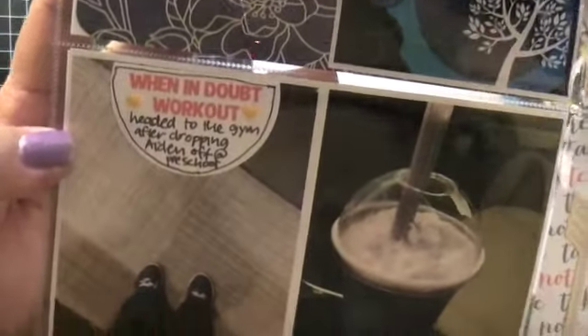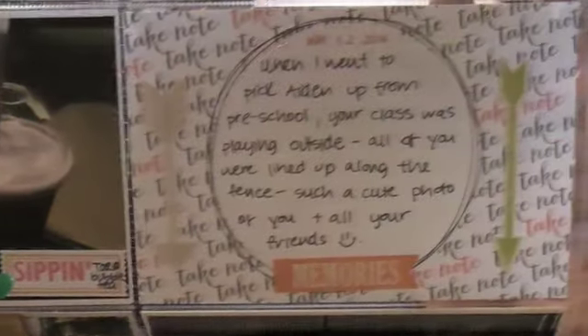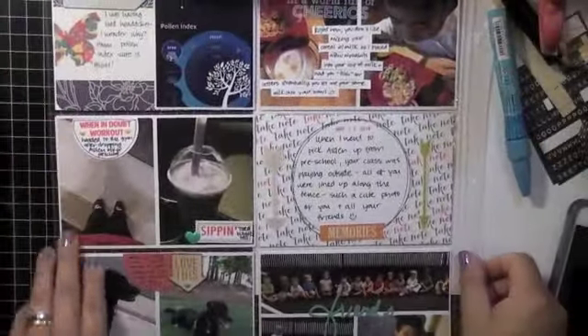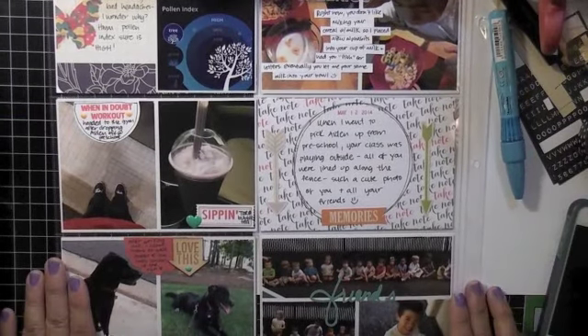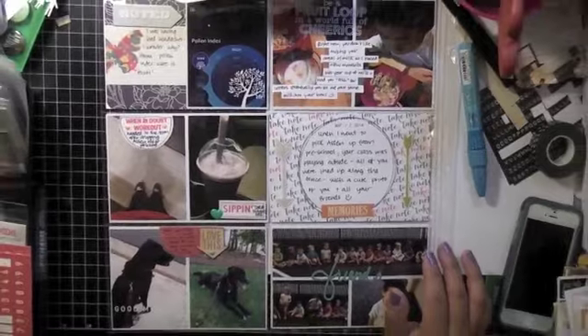Here's a closer look at my spread — hope you like it! You'll notice I only have one filler card in this whole spread; everything else is pictures. I just add journaling spots and veneers and stickers, or maybe two spots where I actually used core kit cards. Thanks guys, bye — hope you like it!